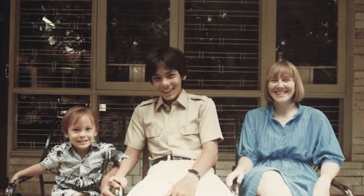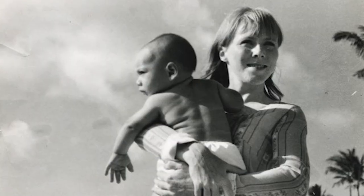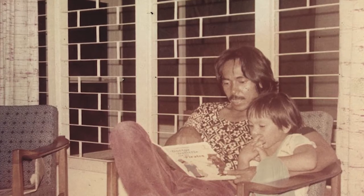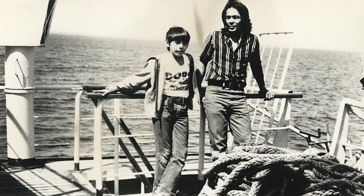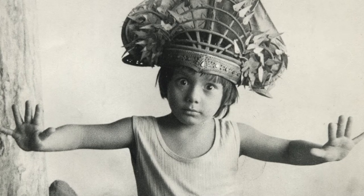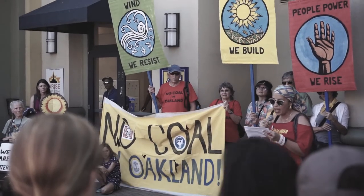I grew up in something of an activist family. My mother is from the United States — she was involved in the civil rights movement. She was first arrested at the Sheraton Hotel sit-in in 1964, and then again in the anti-Vietnam movement in 1968. My father is a dissident poet and playwright in Indonesia. In the 70s he did a bunch of plays against the Suharto regime, so I grew up around a lot of very creative people who were also very critical of the government. I myself then came to the United States for college and got involved with some environmental activism.